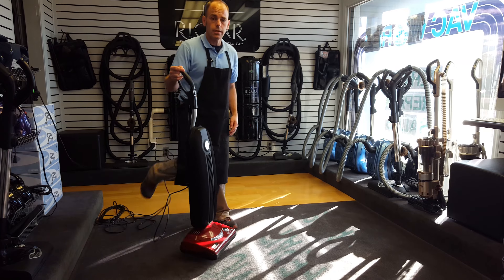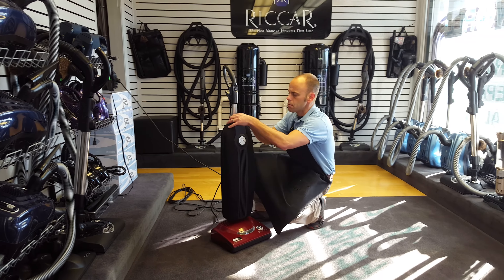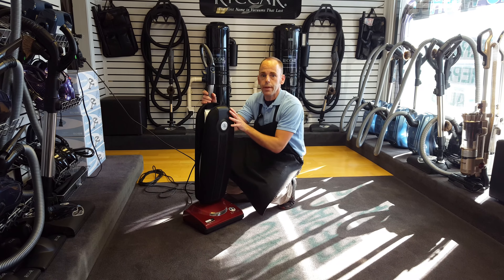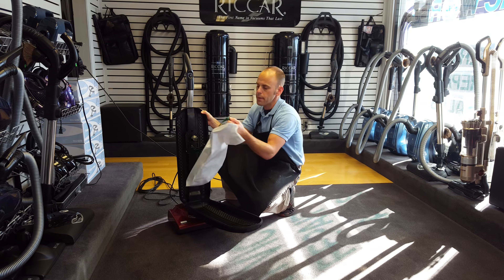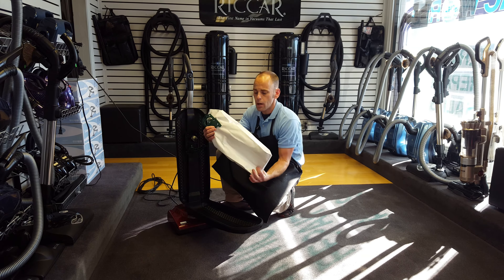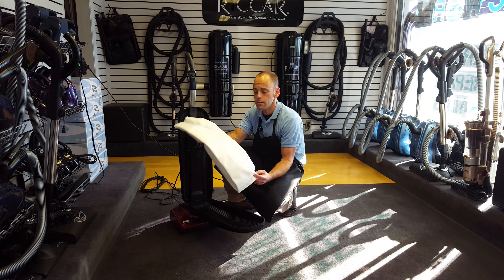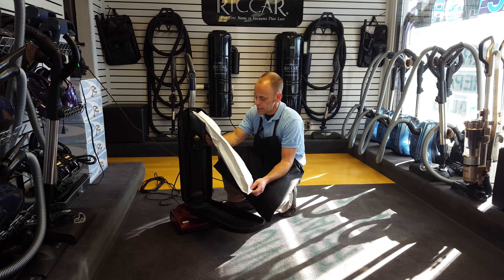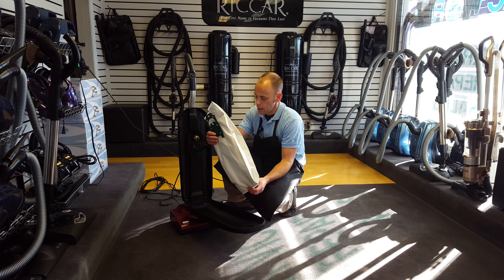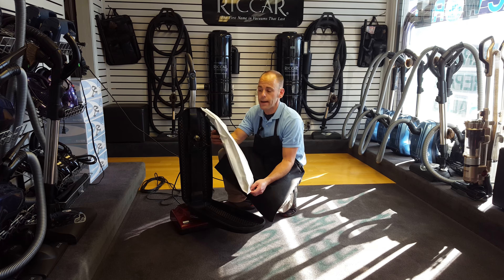Another excellent aspect of the machine is that it is very able to contain what it picks up at 100 percent. We have a very secure bag mount design and the bag itself is made of a very high filtration HEPA media. So again, very important that this machine is high quality, long lasting, picks up very well and contains what it picks up very effectively.